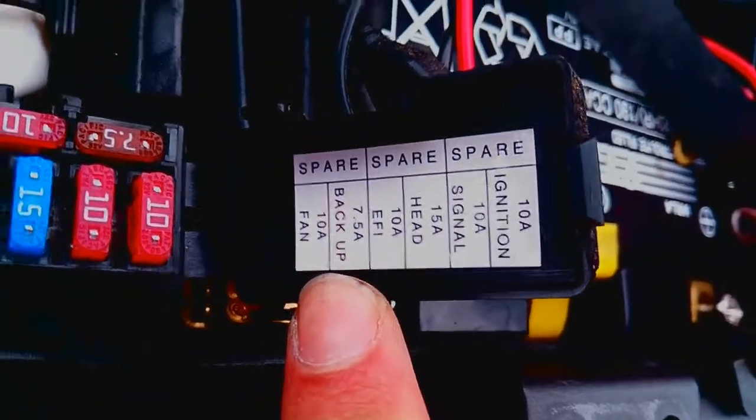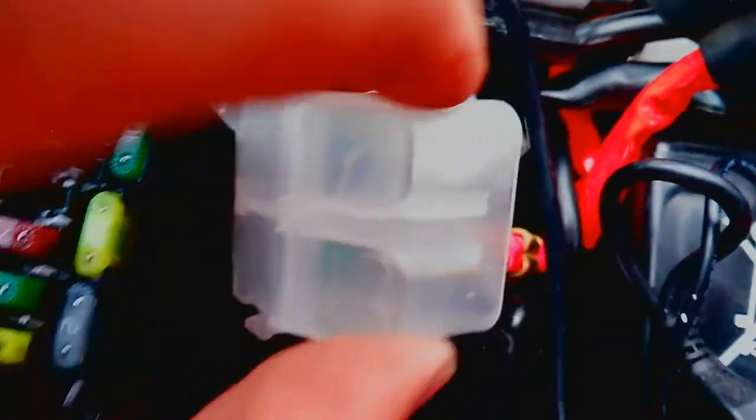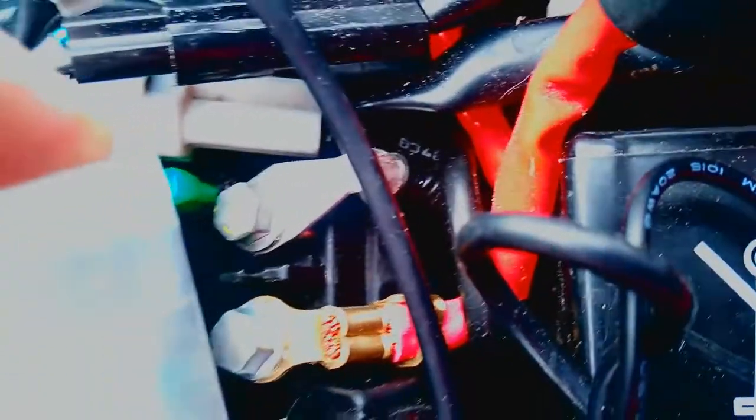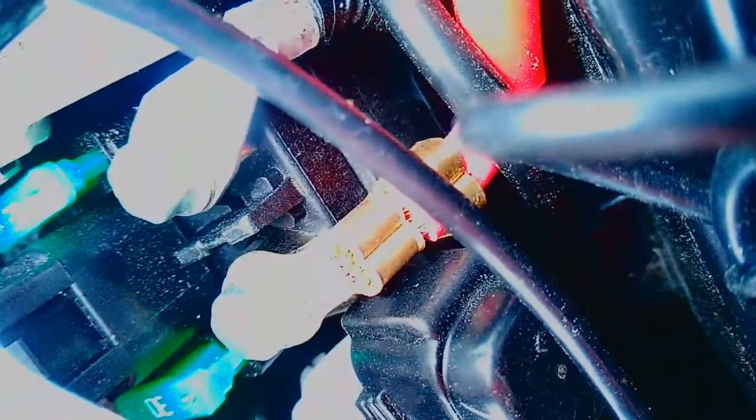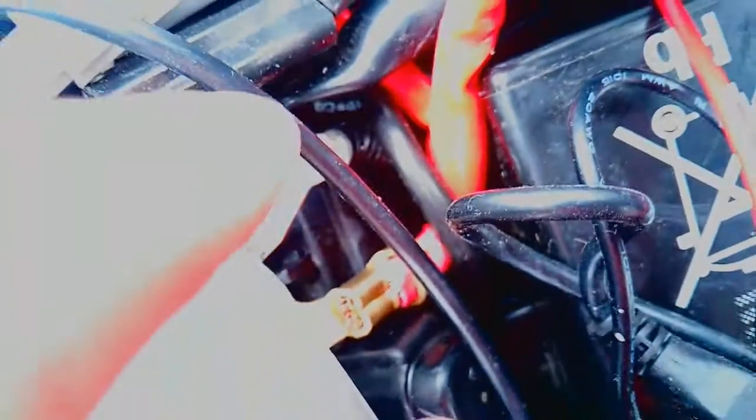Also underneath this large plastic cover are two bigger green fuses which you can just about see there. As these run in conjunction with the neutral and live feeds, I presume these are the main safety fuses for those functions.